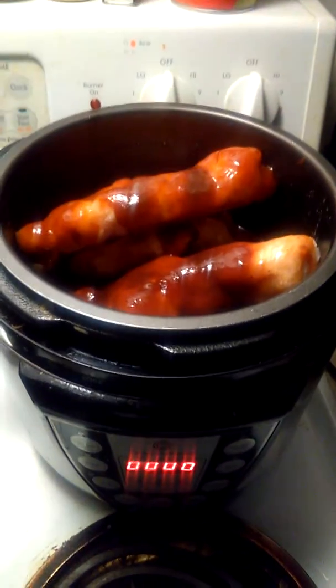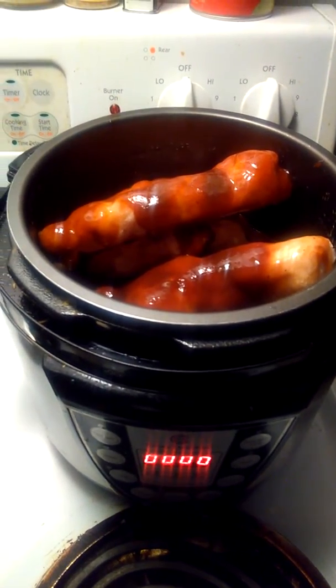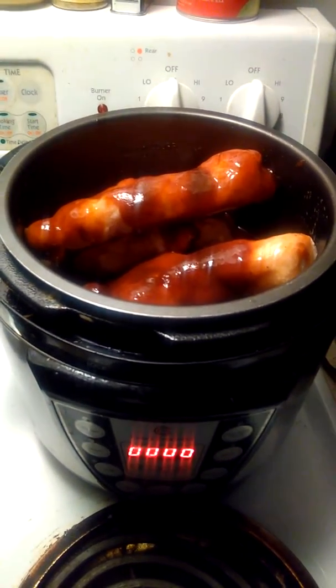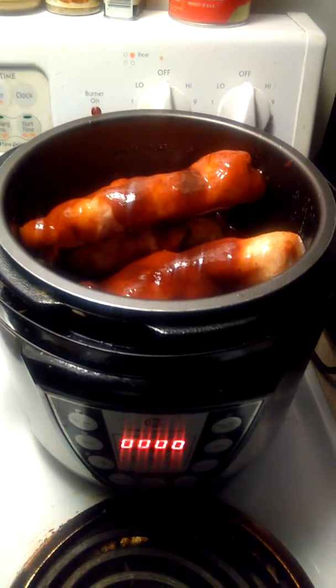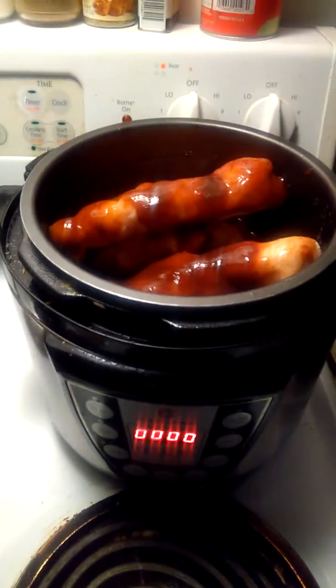Good morning guys, just a very quick video. I just dropped off my daughter at school and decided some barbecue pulled pork might be in order. It's very cold and very rainy where we are today.